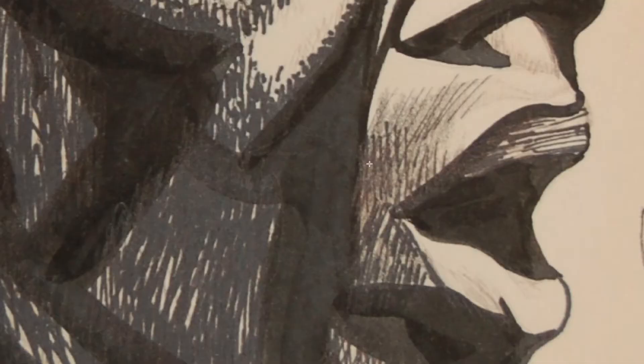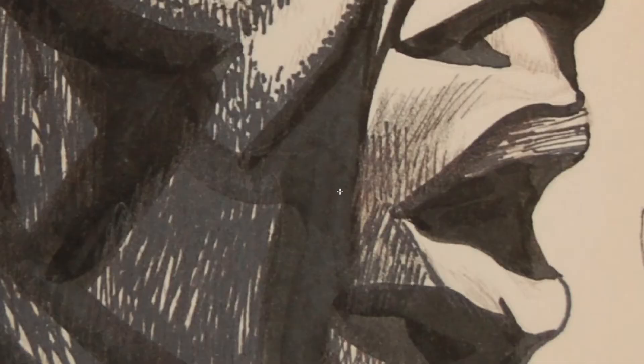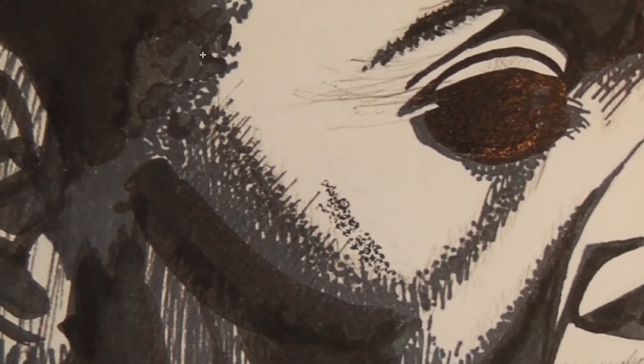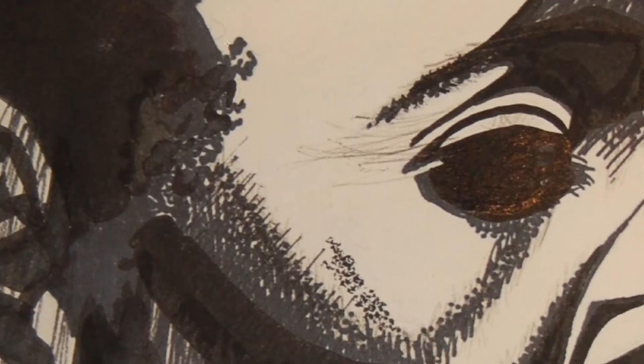Catlett used cross hatching often in her drawings and prints. You can see some examples in this drawing. If you look closely in this area, that's cross hatching. And even in this area, she starts playing with different types of marks, moving from straight lines to little dots.